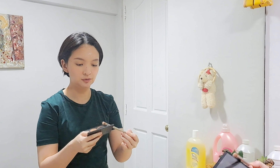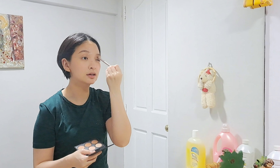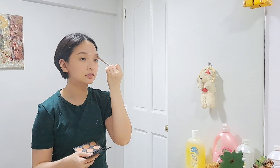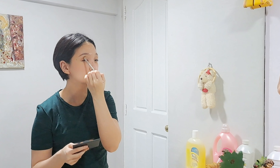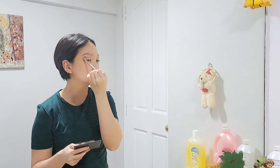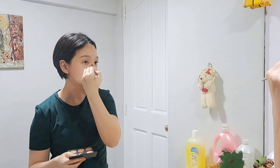Now for my eyeshadow — I'm just going to take the same colors I used for my contour and put it all over my lid. Just like that, nothing too fancy. Whatever is left I also use as a contour for my nose.